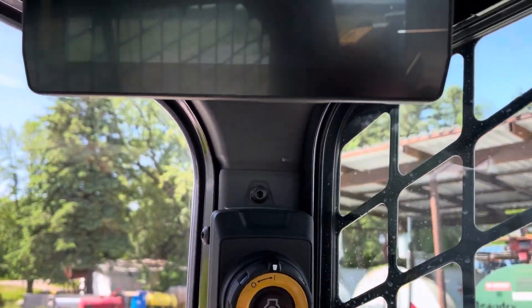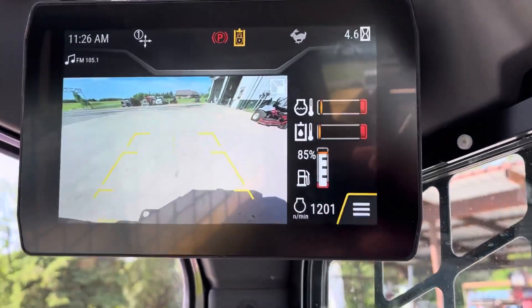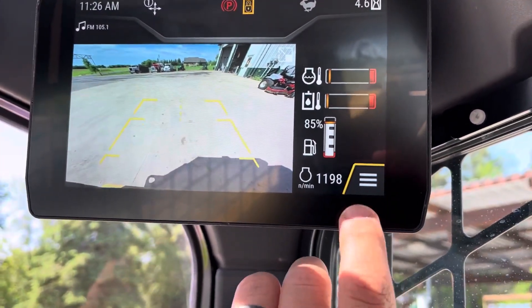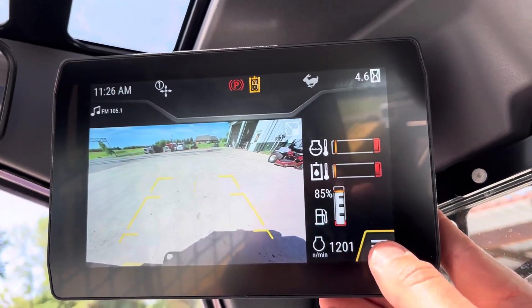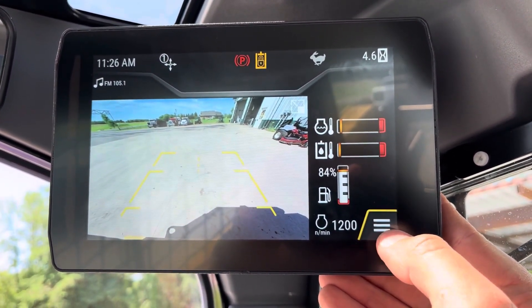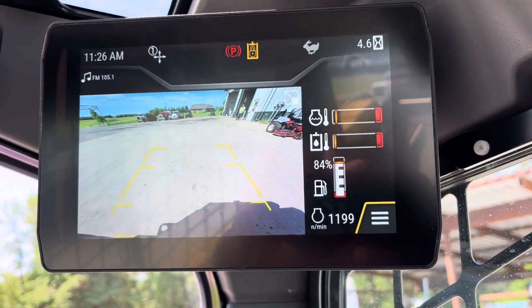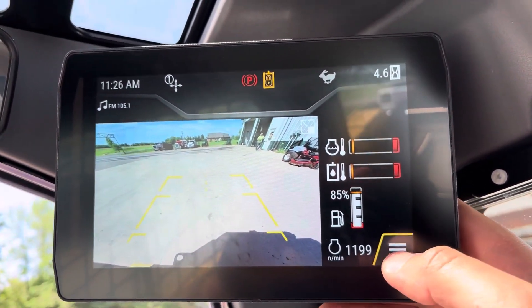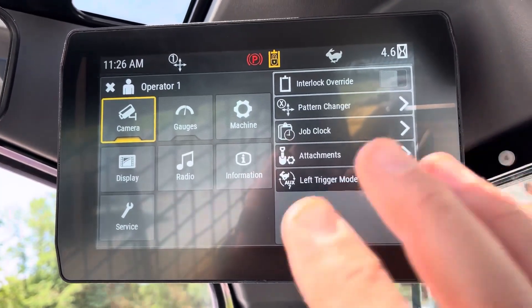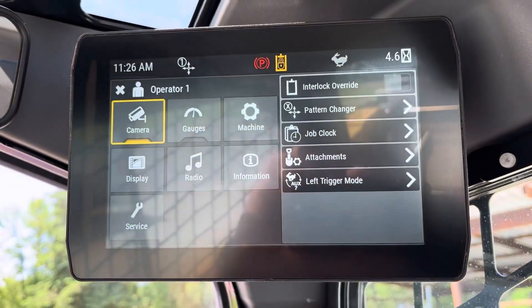So when you have it on this mode, if you wanted to switch it, you can do it with the touchscreen or with the joystick as well. Anything that's got this yellow highlight on it is what, if you pressed OK on the joystick, it's going to select. So if I press the three bars, this gets into kind of my main menu.